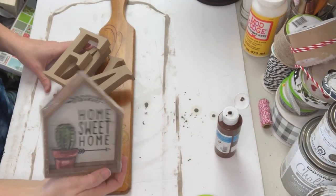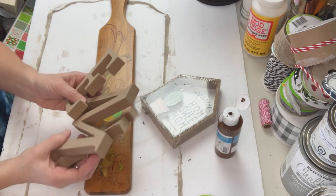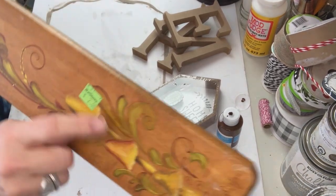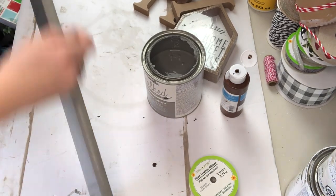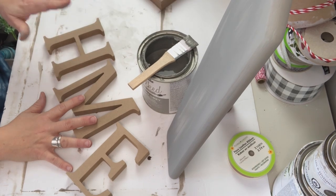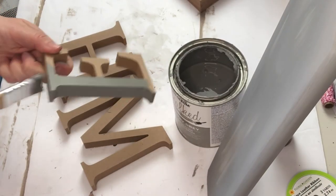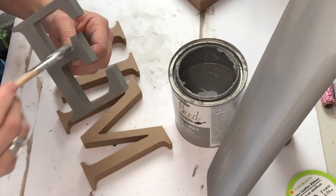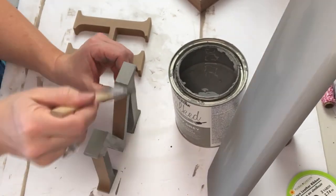I've had so much fun with the Dollar Tree MDF letters — I bought a lot, but I wish I'd bought more because they're pretty much gone now. I have this neat old decorative piece (not a chopping board) I picked up at the ReStore for a couple of dollars. I gave it a light sanding to scuff up its heavy varnish coat, then two coats of aged gray Rust-Oleum chalked paint. As for the letters — I love them, but I don't love painting them. The H, E, and M especially have so many nooks and crannies: I got covered in paint, had to do it in several steps, but yeah — I still love these letters.